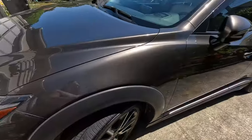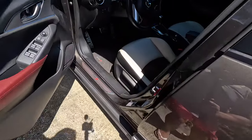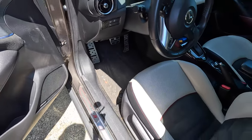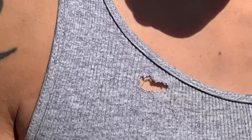I gotta vacuum the inside too — it's dirty in here. Yeah, all this winter grime, I got dirt in the car, so I have to do that as well. Oh no — this hood is hot! Oh shoot, hold on.